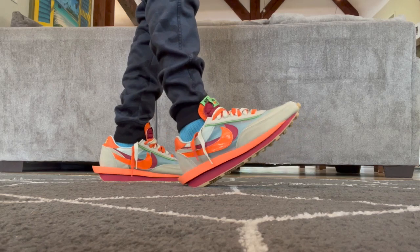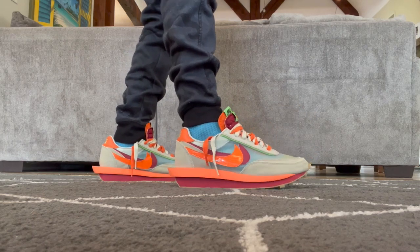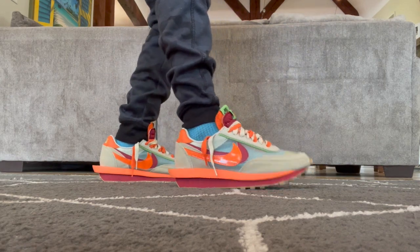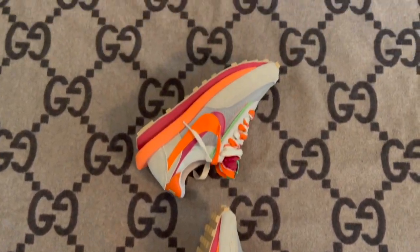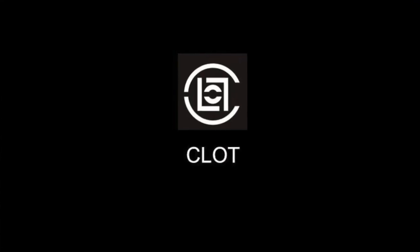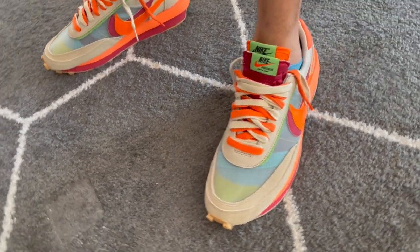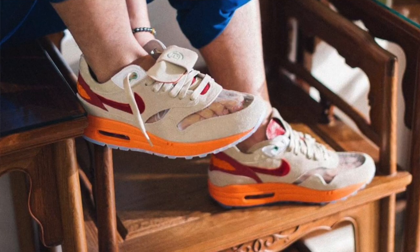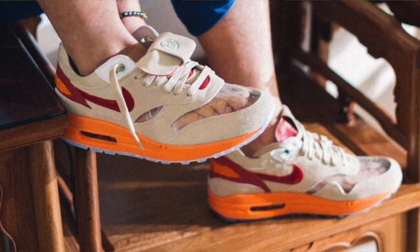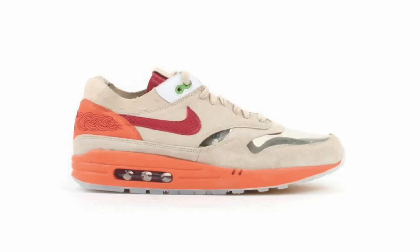I don't recommend driving in these because you will be resting the entire time on that extended heel and that's going to grind dirt into them and wear them down. Besides little inconveniences like that, I really like the profile. Clot is a streetwear label and lifestyle brand founded by Edison Chen and Kevin Poon. They've been around for a minute and this is not their first Nike collab — it's not even the first one they've done in this colorway. This orange blaze is inspired by an earlier Air Max 1 collab they did called The Kiss of Death, and you can see how similar they look.